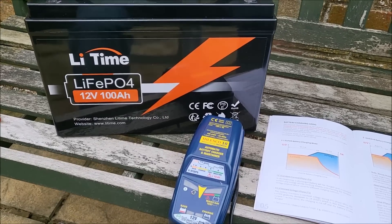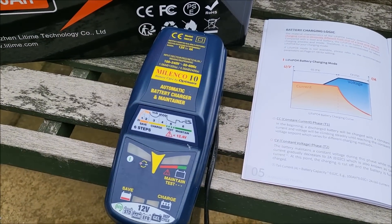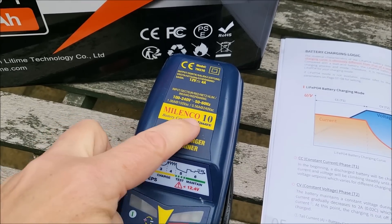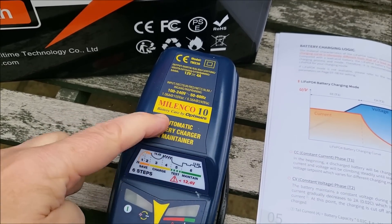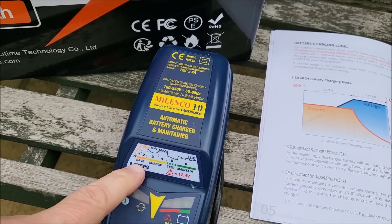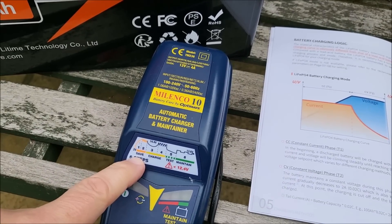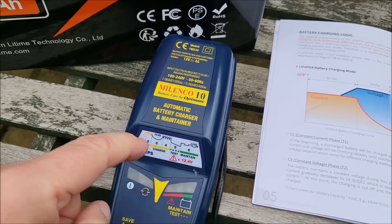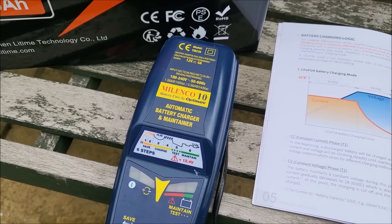Now I don't have a purpose-designed lithium iron phosphate battery charger, so I'm actually going to use this lead acid battery charger — it's a Milenko 10 by Optimate. You do have to be cognizant of the fact that this will charge at a constant current, then a constant voltage, and then continue to charge with a float charge.